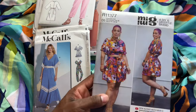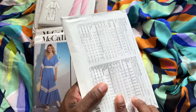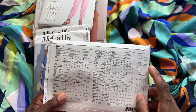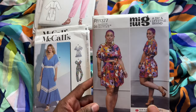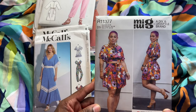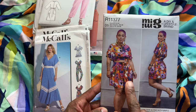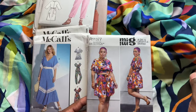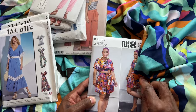Moving on to a coordinating set I'm considering — a Mimi G pattern. It's a top and you can either make a skirt or shorts, and it comes with a belt too. So quite a few different options. It looks like a cute little crop top with shorts, and because I love coordinating sets, I just think this would be so cute together in this fabric.